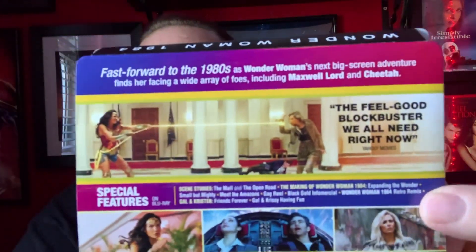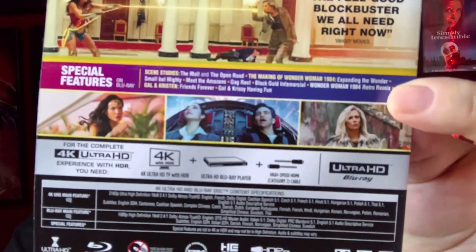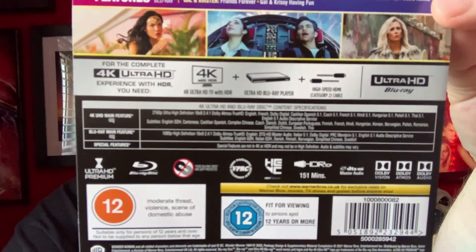So there is the J card. We have the 4K UHD and the Blu-ray bit at the top. We have Wonder Woman 1984 right on the top, and then we have all the info. You can pause it there if you want — there we go, lots of information.